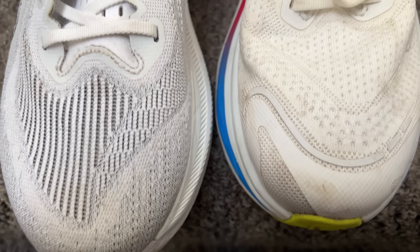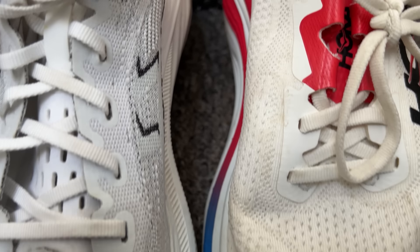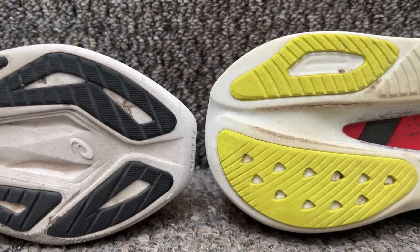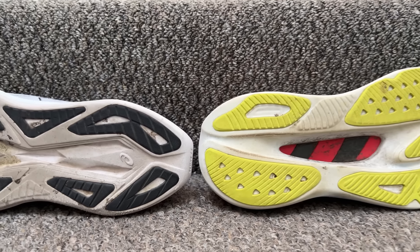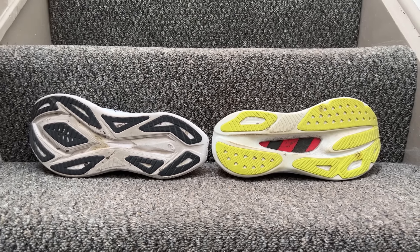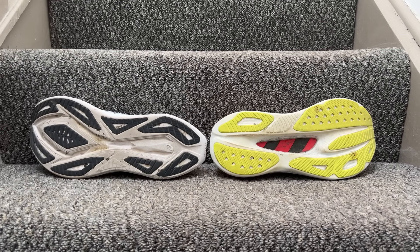In the upper department ASICS uses an engineered woven one compared to the flat knit mesh on the Skyward X, which offers a more padded fit overall. The outsoles are built for long and regular runs, with ASICS using one of its AHAR Plus hybrid outsoles and Hoka employing a high abrasion one.